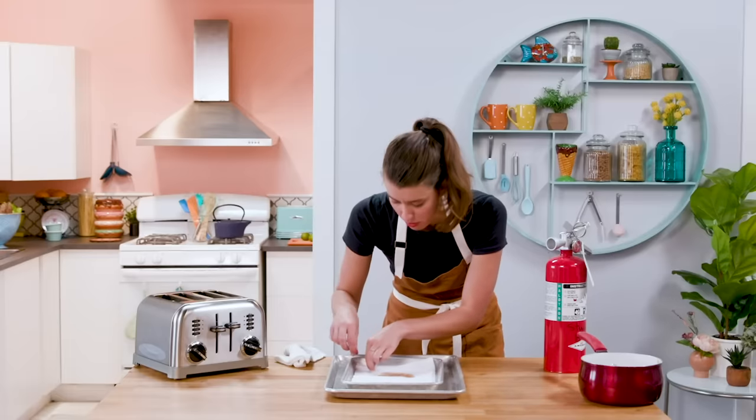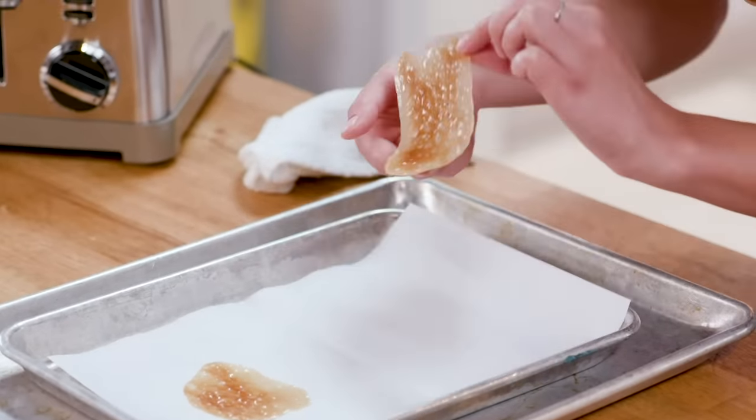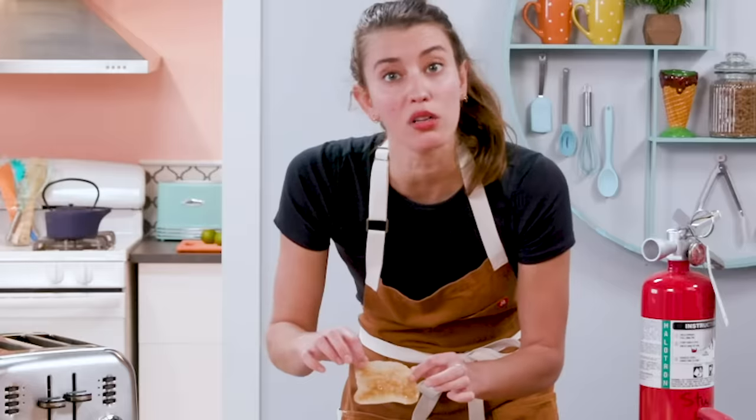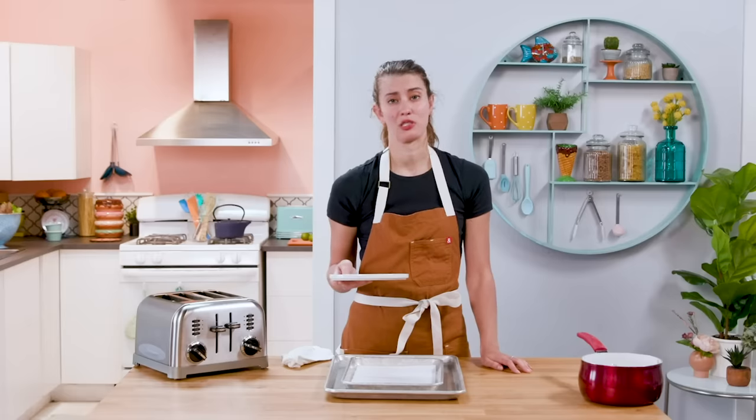Moment of truth. They're so wrong. Is this the worst thing I've ever made? I hope the next course is more successful.